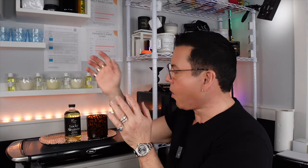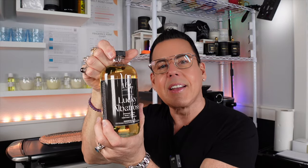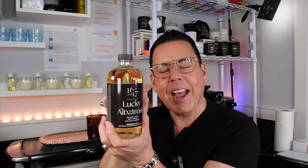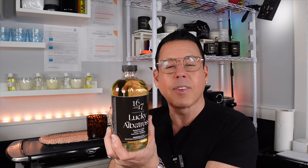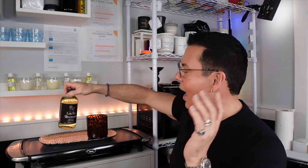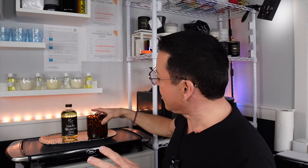Hi guys, welcome back to Candle of the Week with Michael. This is episode 14, and today we're going to have a very special candle. I'm going to be making the lucky candle, inspired by the newest fragrance oil from 1617, Lucky Albatross. I just finished doing a video on my livestream and decided to make the candle of the week today, so when it comes time for the premiere I'll be able to tell you about the hot throw results.